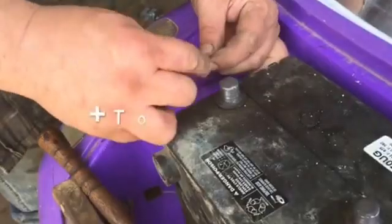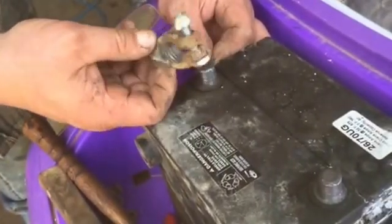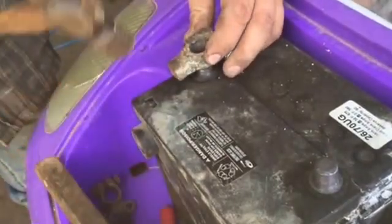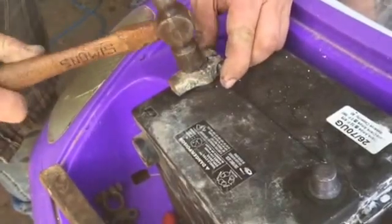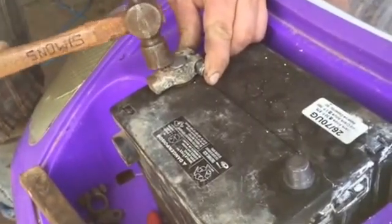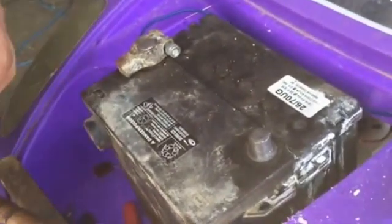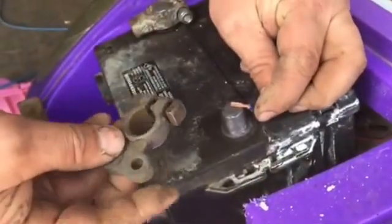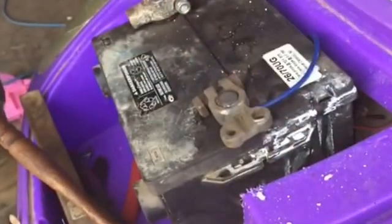All right, just twist your cable in, put it there — I'm using an old battery terminal. You can put little clips on there if you wanted to. This isn't fancy but it is cheap. All right, sweetheart, here's your negative — put that on there like that and we'll tighten them up. Good to go.